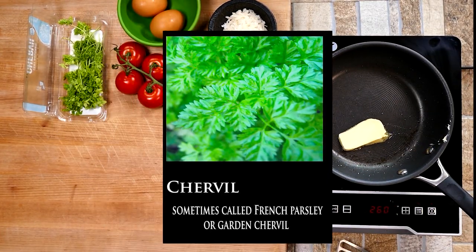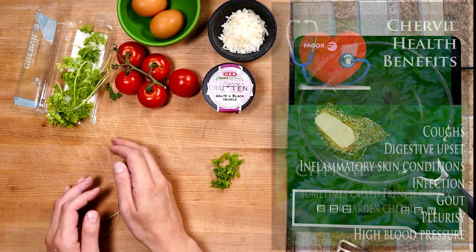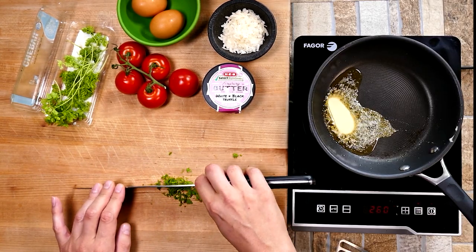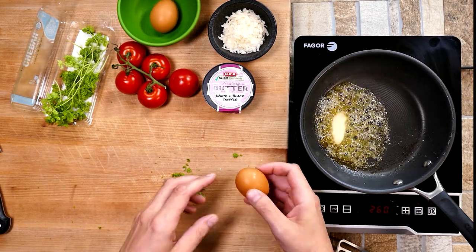Now let's scramble some delicious eggs and use our wonderful chervil. It has great health benefits and you can find it at most grocery stores these days — it's also very easy to grow in your garden. We're going to crack our eggs in here.